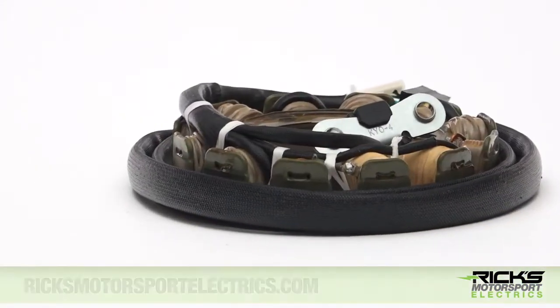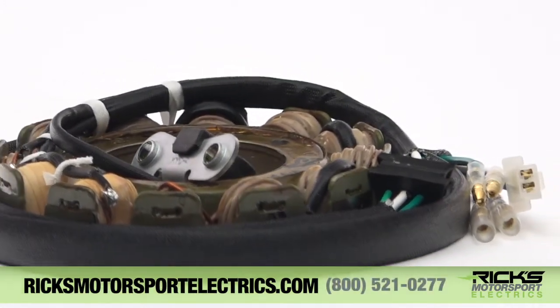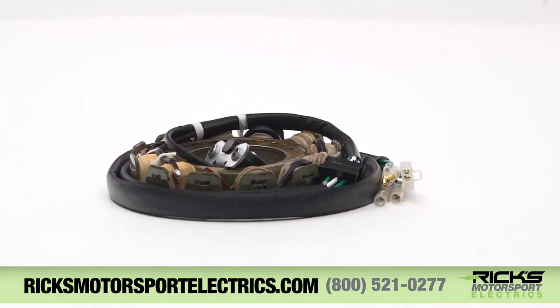For more information or to order one online, visit us at ricksmotorsportelectrics.com or give us a call at 800-521-0277.